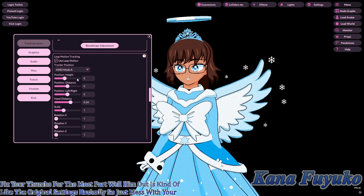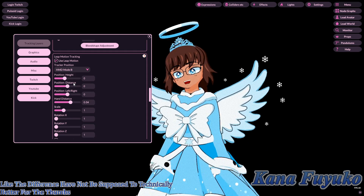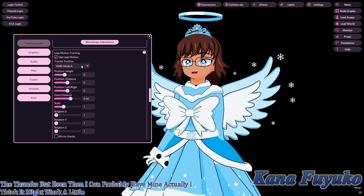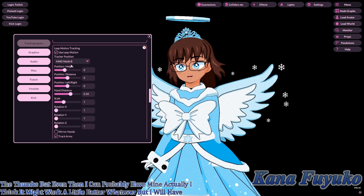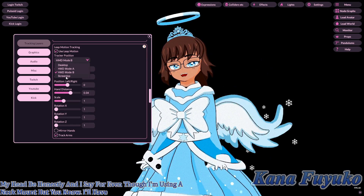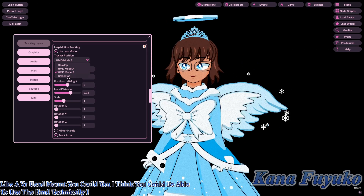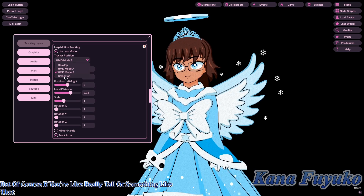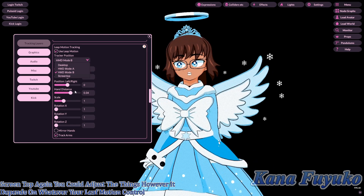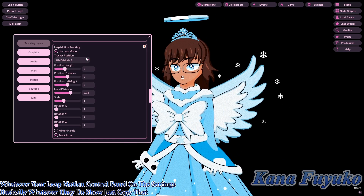Screen Top is for if you have a VR head mount and the Leap Motion is angled in a certain way. Whatever your Leap Motion control panel shows for the orientation setting, just copy that exact setting over to VINYaN, and you should be good.